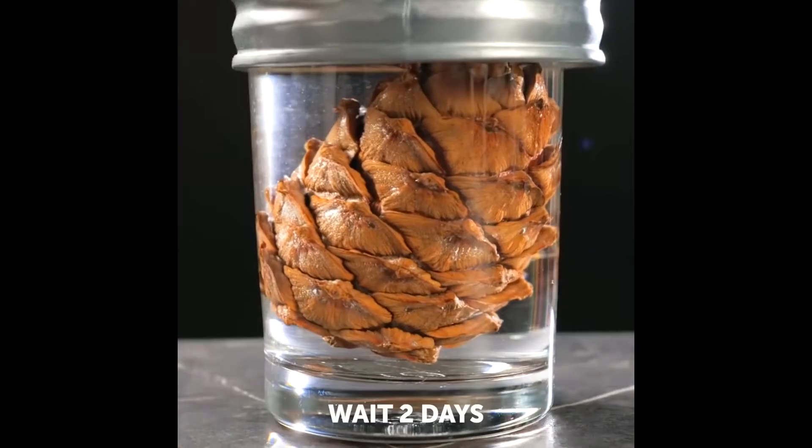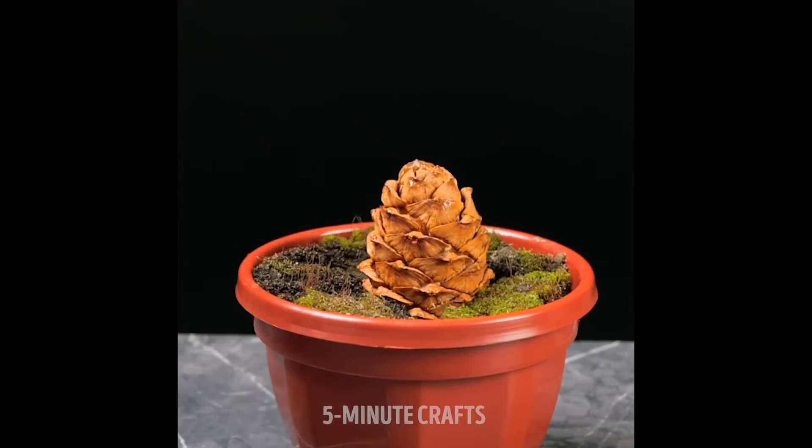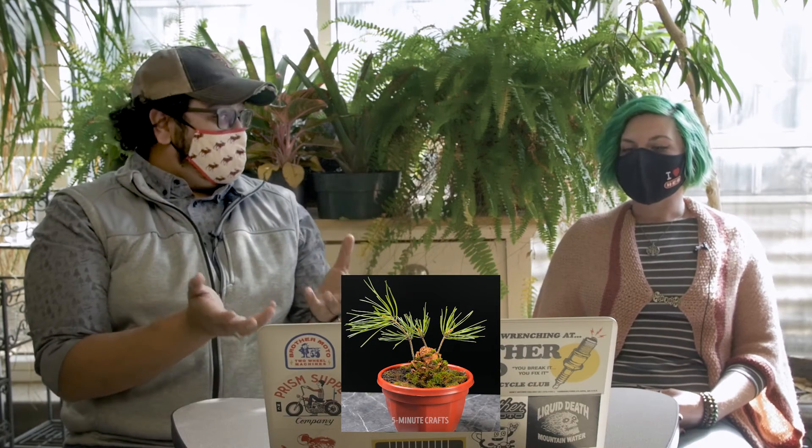That's actually like a bonsai technique — what they did with the pine cones. They'll take pine cones and plant them, germinate the trees in the pine cone, and make it look like a little pine forest. And so that one actually is cool and works.